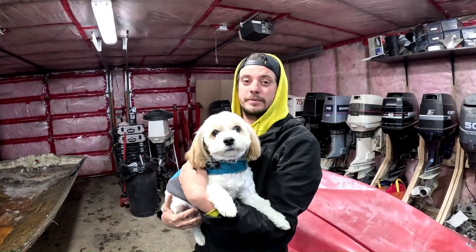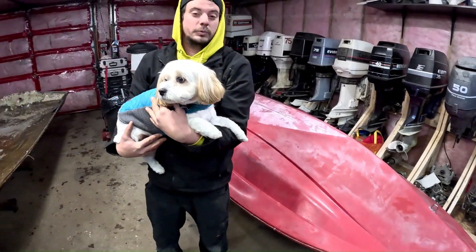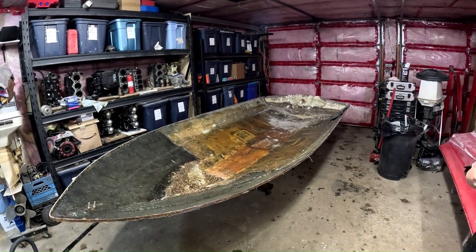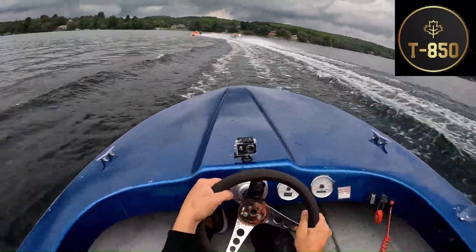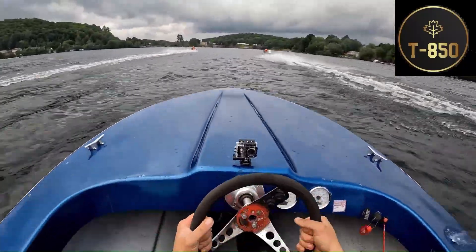We're going to end the video off here. As you can see, Code Red is now upside down because we have decided we are going to paint it, so we're going to get that prepped. Thank you guys for watching. Don't forget to go get yourself a T850 Canada t-shirt — the link is in the description. We got the Delta and we got the Critchfield. Every shirt that you guys buy will help us build brand new boats so that hopefully we can get some more people out racing. Thanks again, don't forget to like and subscribe, and we'll see you next time.